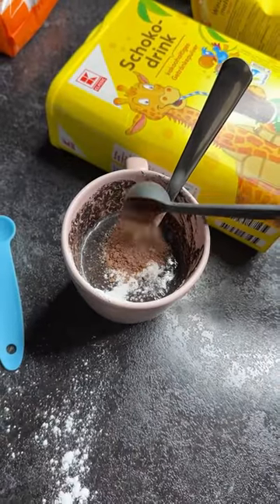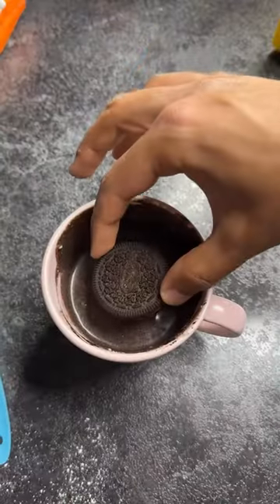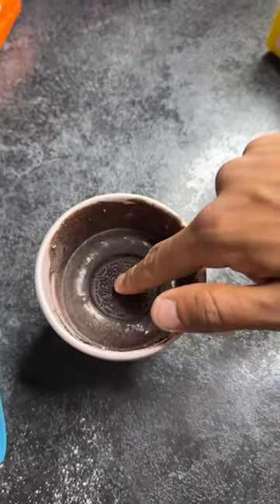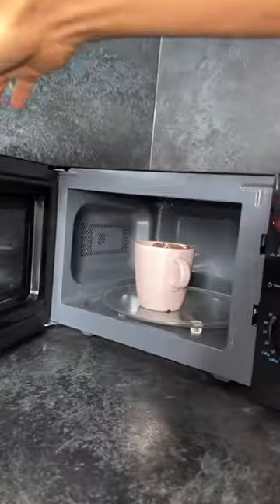One teaspoon cocoa powder, stir. Then you're gonna want to put one Oreo in there and sink it below, have it covered with that stuff. Microwave one minute.